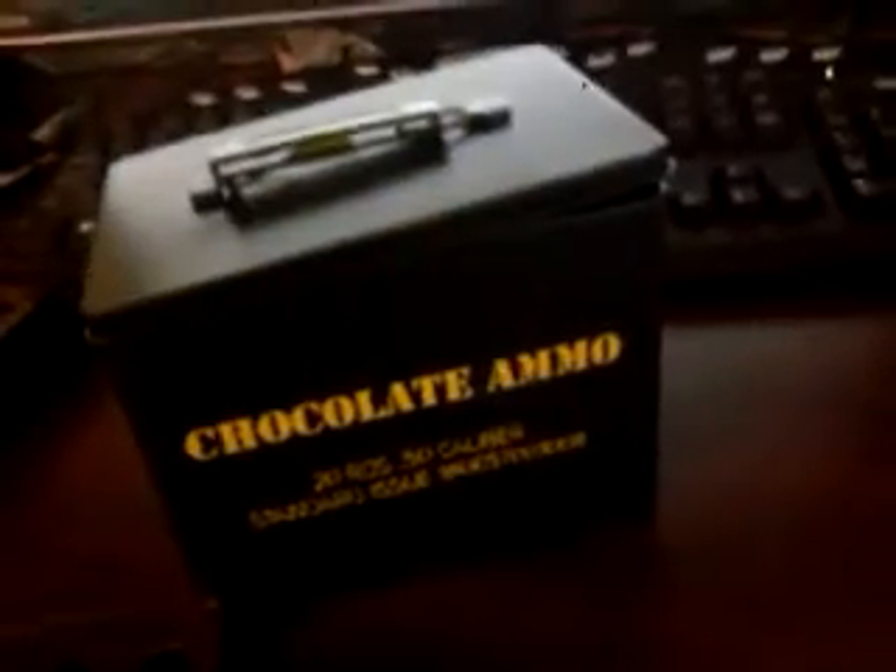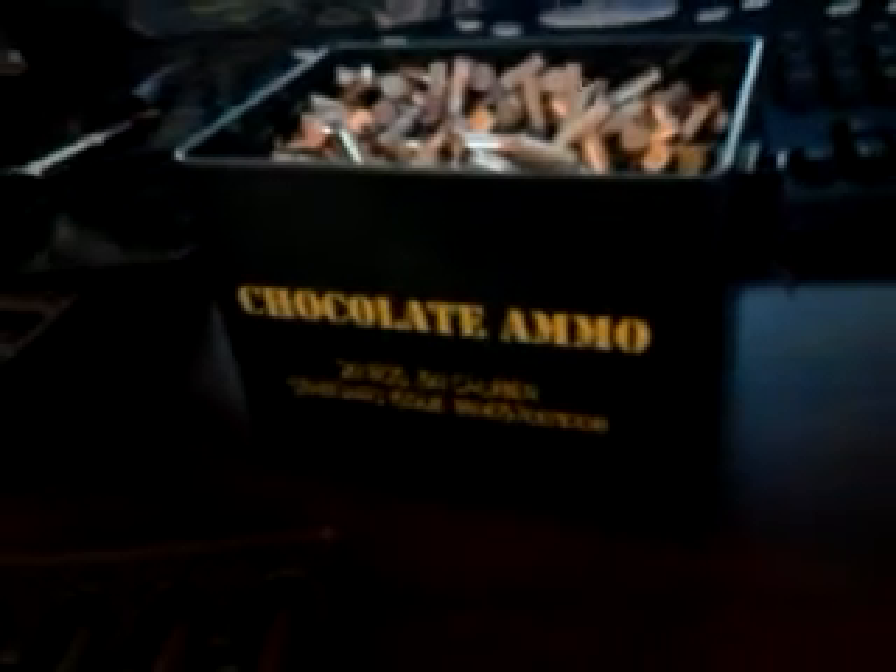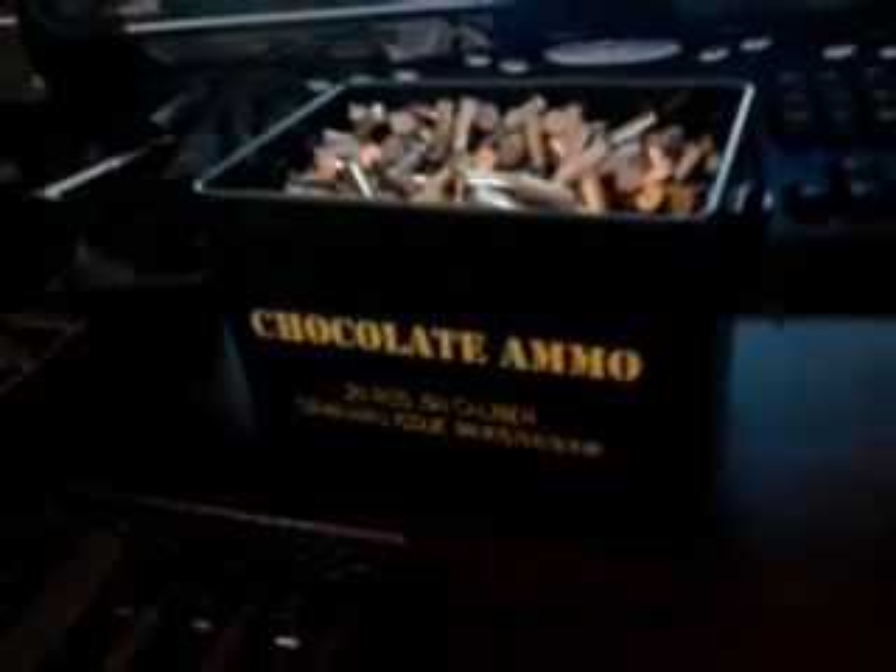It is flimsy, the chocolate is not of good quality, and the price is high. I'd say very, very disappointed. Sorry for the bad quality of the video — I'm filming this on a cell phone. Thanks for watching.